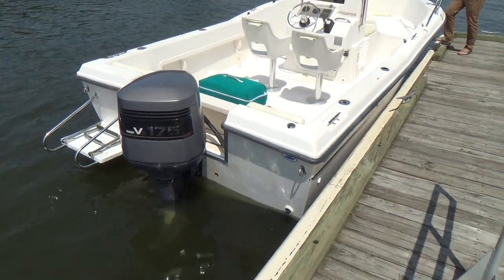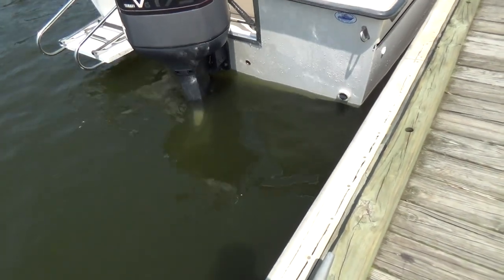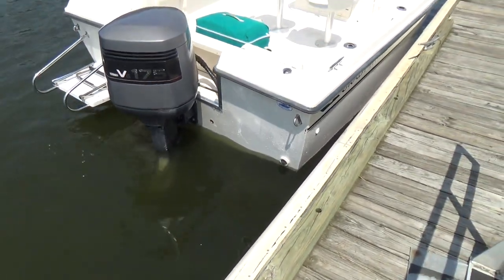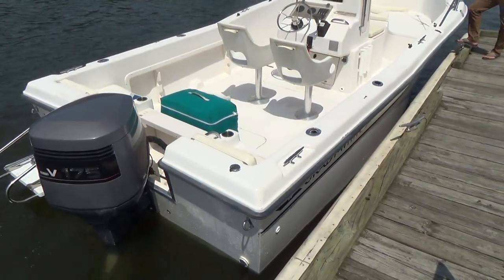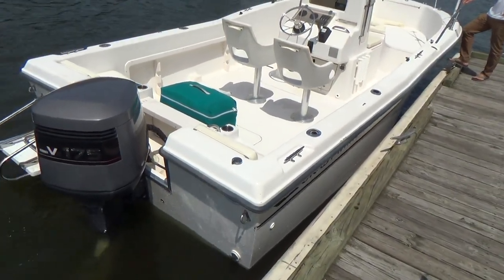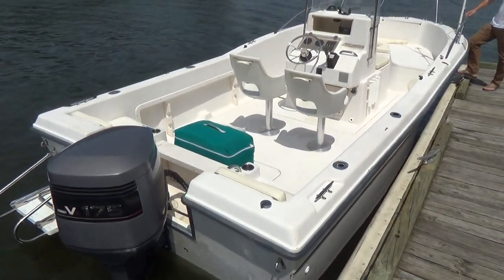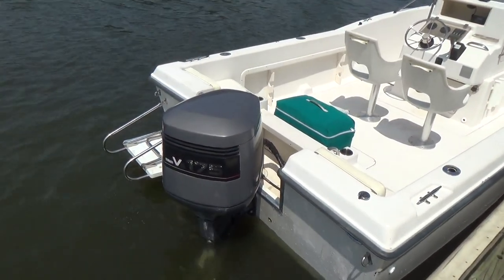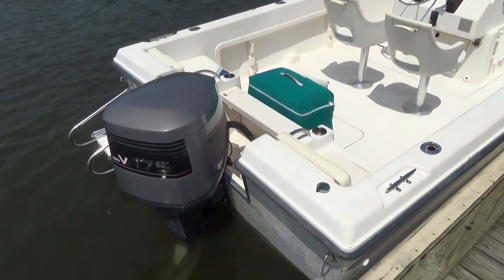Good afternoon everyone. Our boat today is a 1994 Grady White Center Console — the 209 Adventure Center Console with the 175 Yamaha oil-injected outboard.